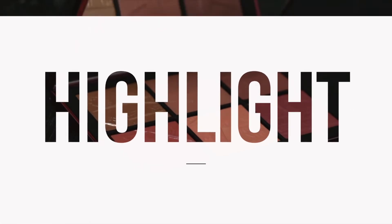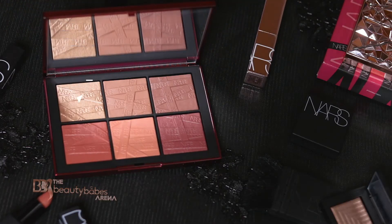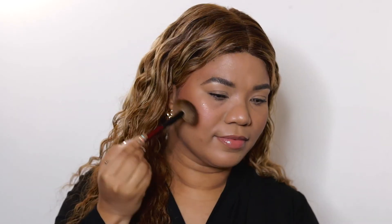For highlight, with the Sonia G Sculpt 3 brush I'm going to use the shade Nude Revue, which is a shimmering bronze, placing it at the tops of the cheekbones. This will lift and create a beautiful luminous finish. You can build and intensify this highlight to your liking.